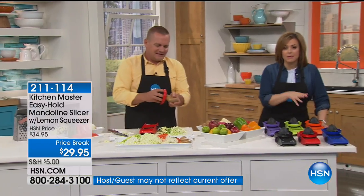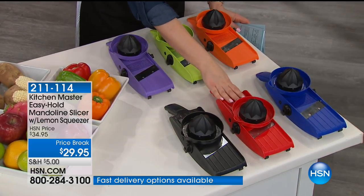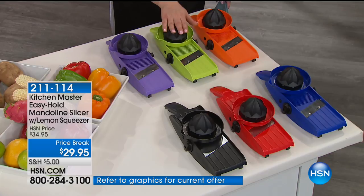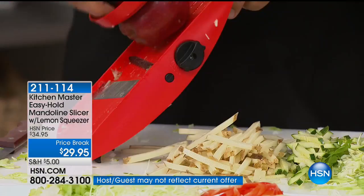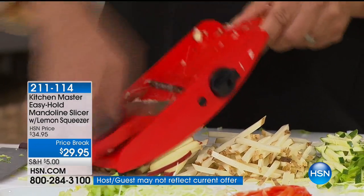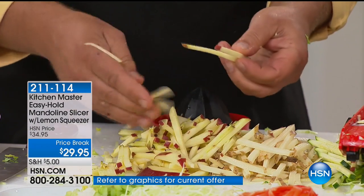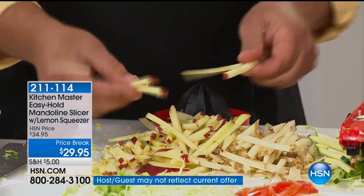We've got six amazing colors for you. We've got it in black, red — which is the most popular right now, outselling all the colors — blue, orange (most limited, only 1,500 of the orange), green, and purple. Over 110,000 of these sold. It is probably the easiest mandolin you will ever own, and it does come with that safety guard. You wanted those matchstick apples? Melt down some caramel in a bowl in the microwave and the kids have their own little caramel apple dip.